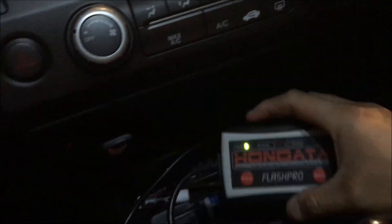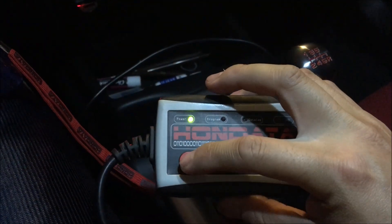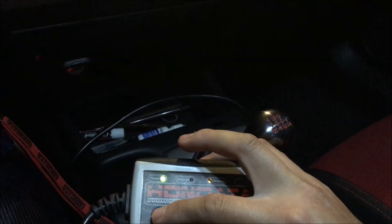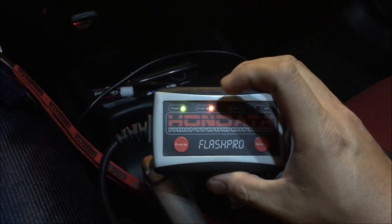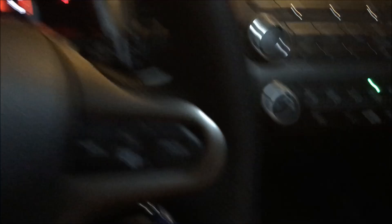Your Flash Pro will turn on because it's getting power from the car. In order to upload the tune you just loaded onto the Flash Pro unit, press and hold the program button for one second and then let go. The program light will turn on, meaning it's uploading the tune from the Flash Pro unit to the car's ECU.